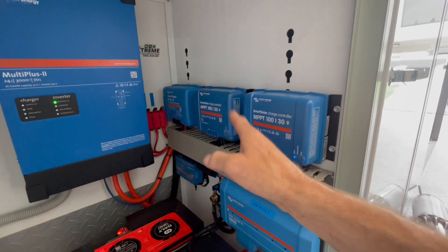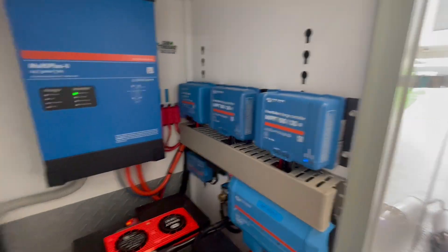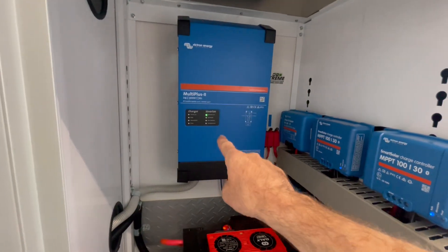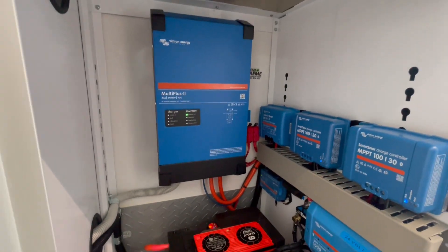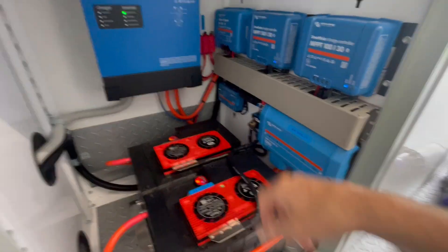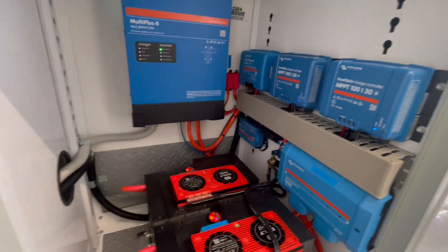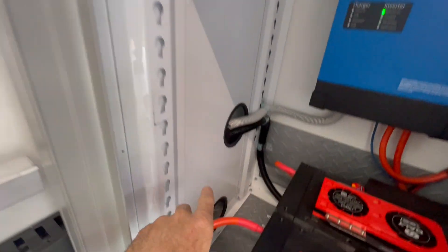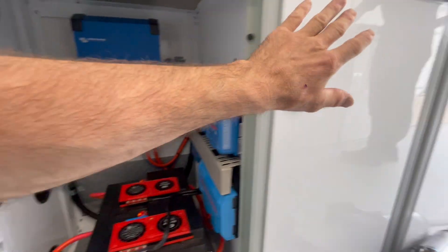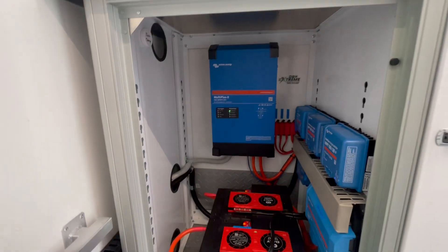There's a Multi Plus 2, 24-volt inverter charger with a 70-amp mains charger built in, so it'll fast-charge the batteries when they plug into the grid — if they plug into the grid at all. This is essentially an off-grid setup. We've got a Ruuvi tag for temperature sensing. We've vented at the bottom and up top, and this door is about to have a massive vent installed.